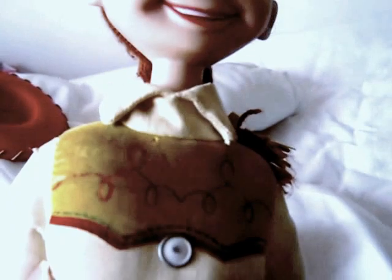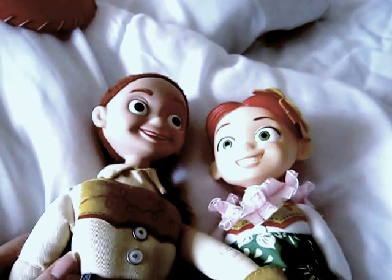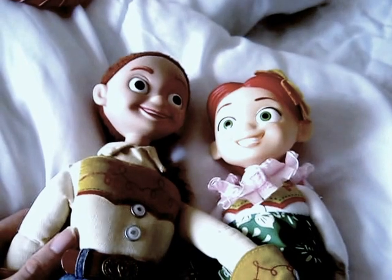Can't promise anything. But yeah, here's this Jessie doll. Have a great day.